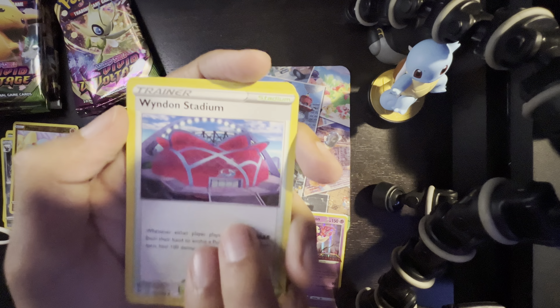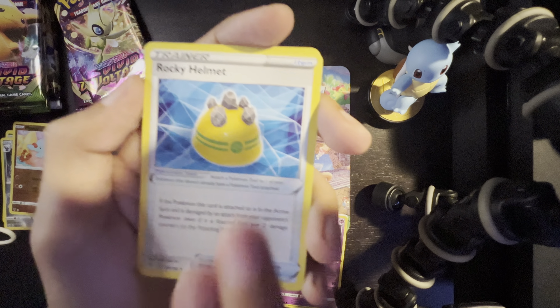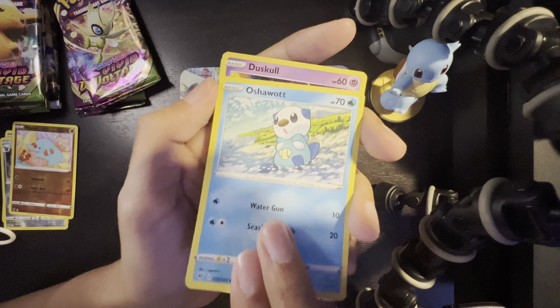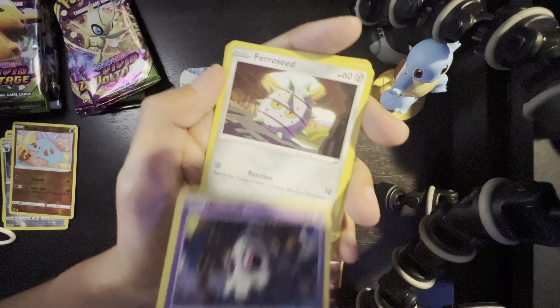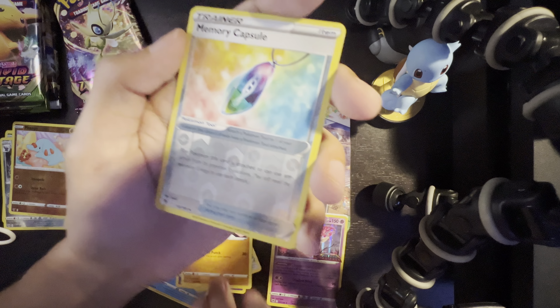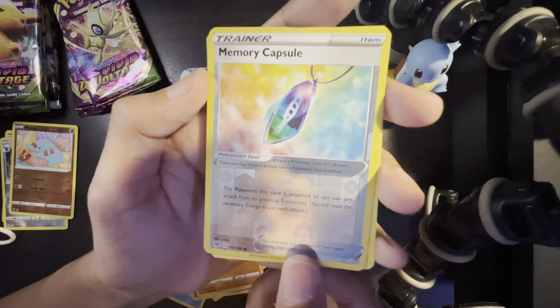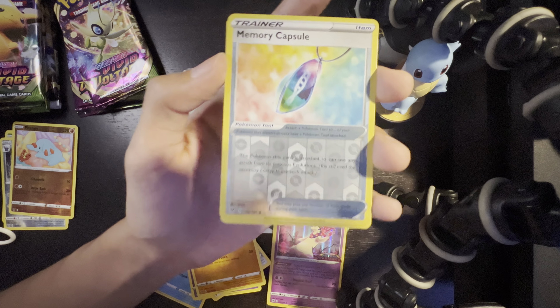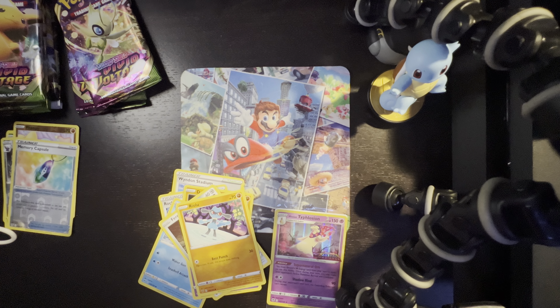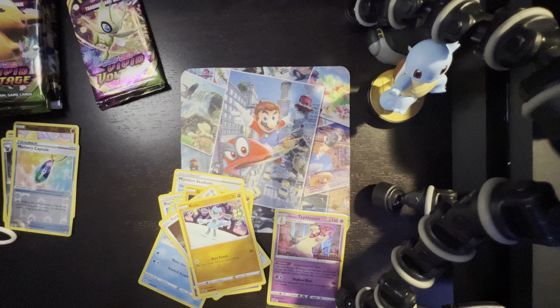A Krokorok, Rocky Helmet, Oshawott, Duskull, Ferroseed — not sure how to pronounce that — Riolu, a Memory Capsule which is holo, and an Exeggutor. We're down to four of the Vivid Voltage packs and getting to the last two soon, which are the Pikachus, and then we'll be opening those bonus Astral Radiance ones.